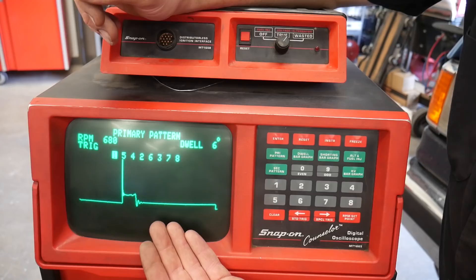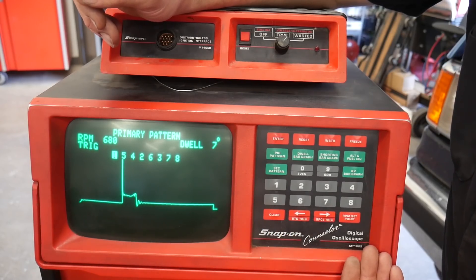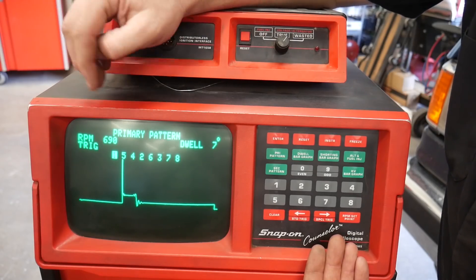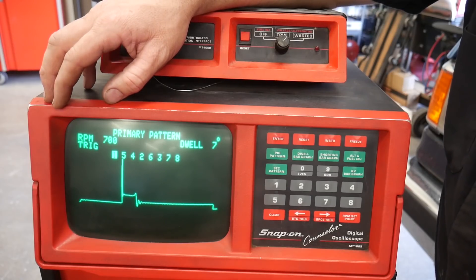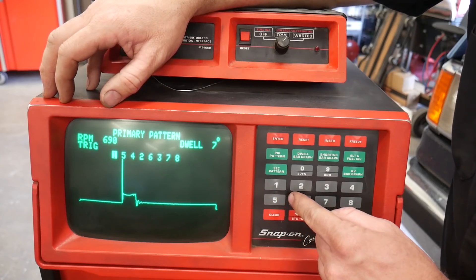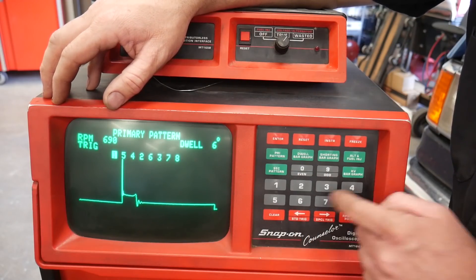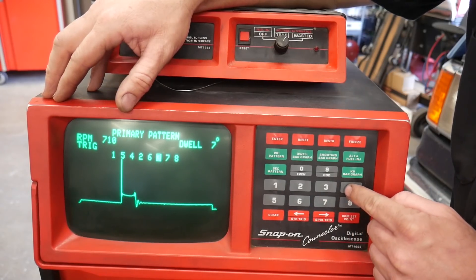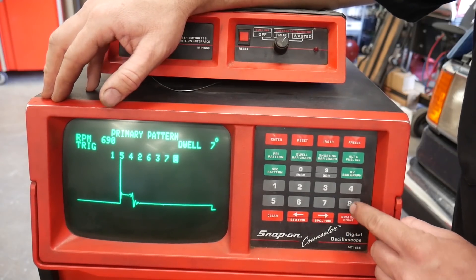If you're on the ignition coil primary, you're going to see this pattern and then another one and another one. It's not until you add a channel for secondary pickup around one of the spark plug wires that you can identify one cylinder after another. So I have that pickup on cylinder number one. We can go through the firing order by pushing the buttons, or just go through one through eight — cylinder two, three, four, five, six, seven, eight.